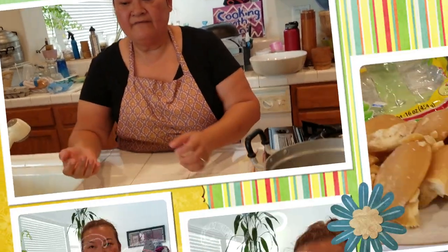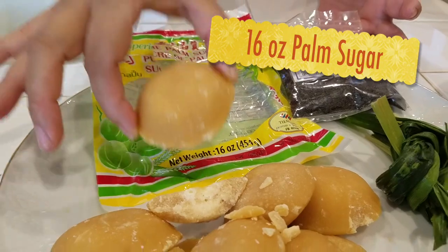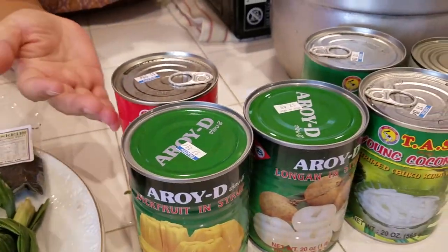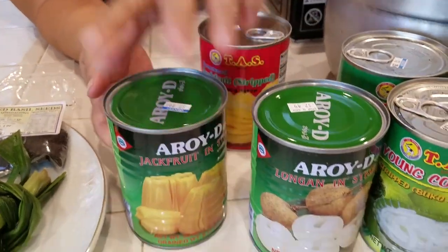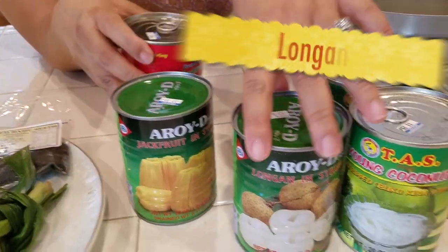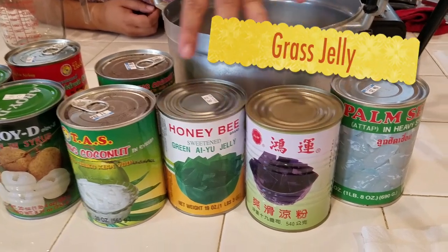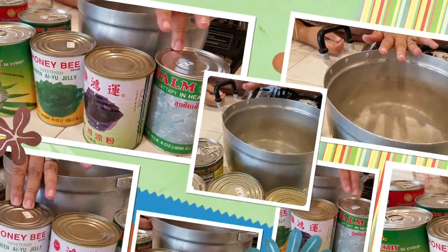My main ingredients to make the syrup: I use pure palm sugar in a block — one pack — pandan leaf, dried basil seeds, and you can use any kind of fruit you have. I have jackfruit — you can use fresh jackfruit, there are two kinds. And I have young coconut meat, green jelly, black jelly, and palm seeds. In Laos we call them mak tao.